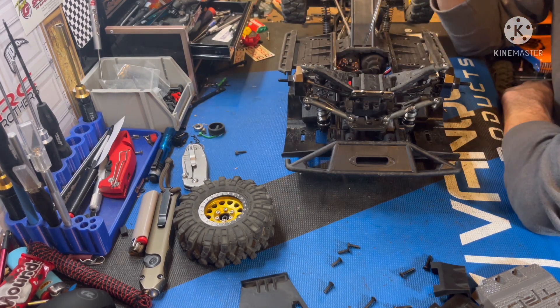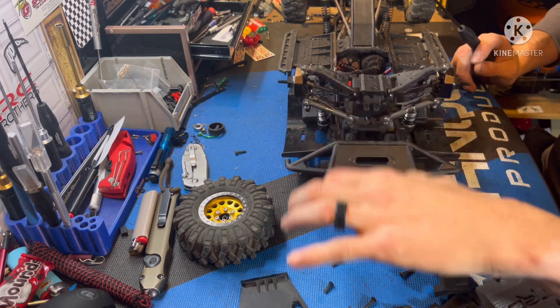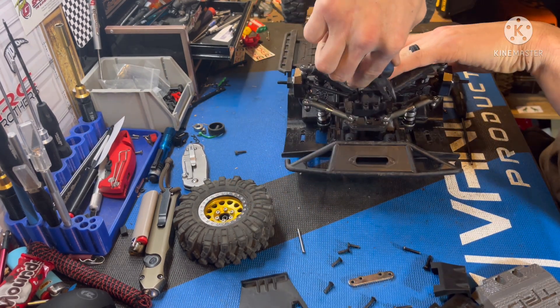If you're still on the complete stock Element setup, go ahead and unbolt the steering servo and remove it. Once the servo's removed, pull off this little piece here, grab a pair of pliers, and go ahead and pull out the pins.